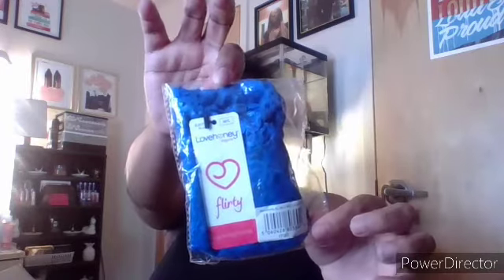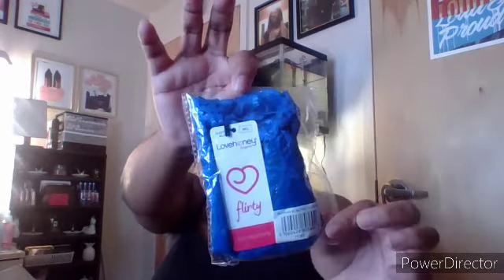First thing I'm going to open up is a size medium to large lace boy shorts. I got them in blue — I think these were on sale for like five dollars. I also have another pair of boy shorts, size medium to large, and these are purple ones. So we got blue and we got purple.